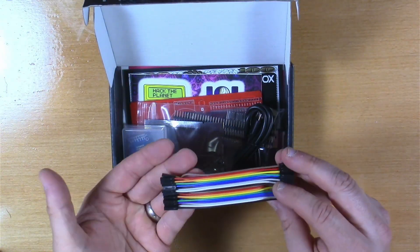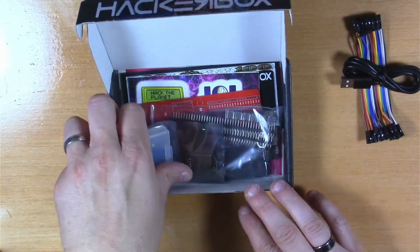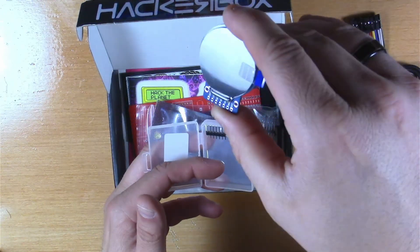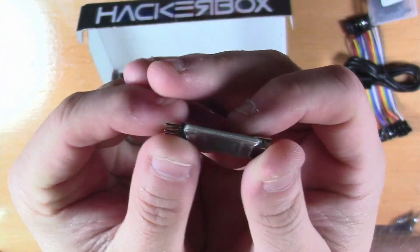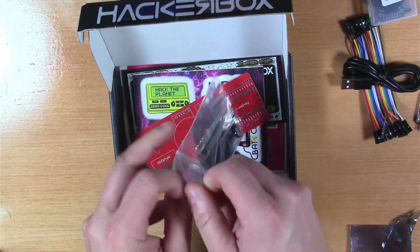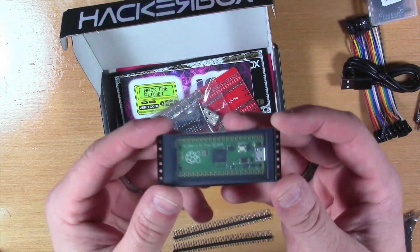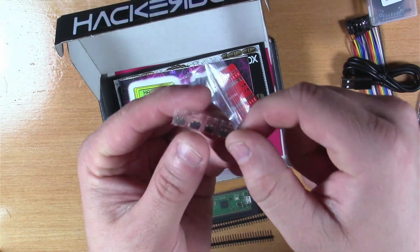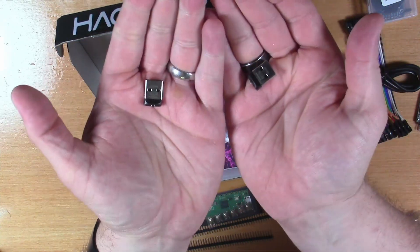Here we have some female-female DuPont jumpers, a micro USB cable, and our round 240x240 color display module. This is the Nano DLA 24 MHz 8-channel logic analyzer. Here we have some pin headers, our Raspberry Pi Pico — that's what we'll be putting code on this time around — and six surface mount tactile button switches. And here we have two surplus 16GB USB flash modules.